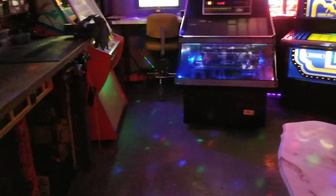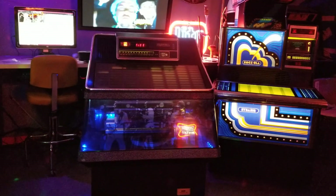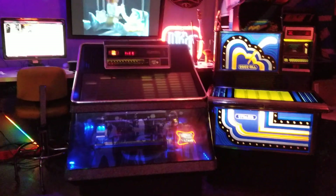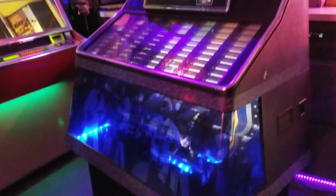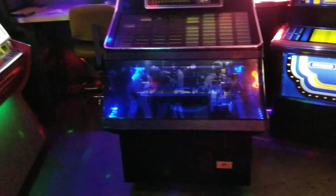Here's a quick video of a jukebox I've got in the shop. This is an NSM Festival — and I must say it's quite festive, it's got lots of lights. This is probably one of the most slick jukeboxes that I've ever had in here.